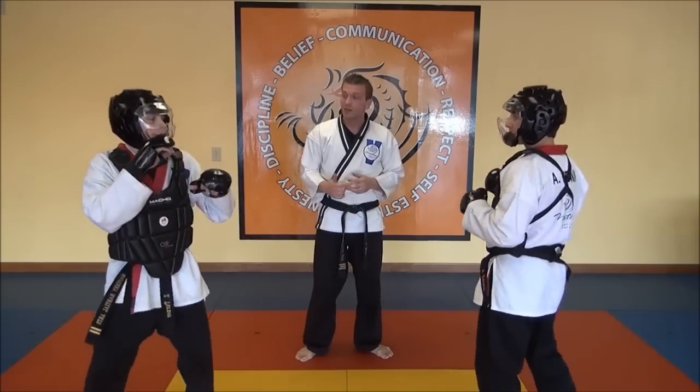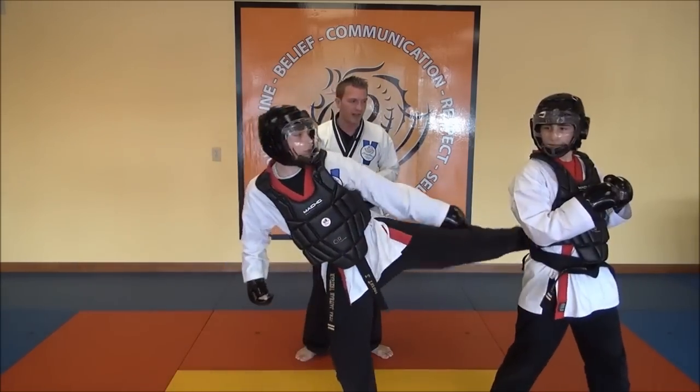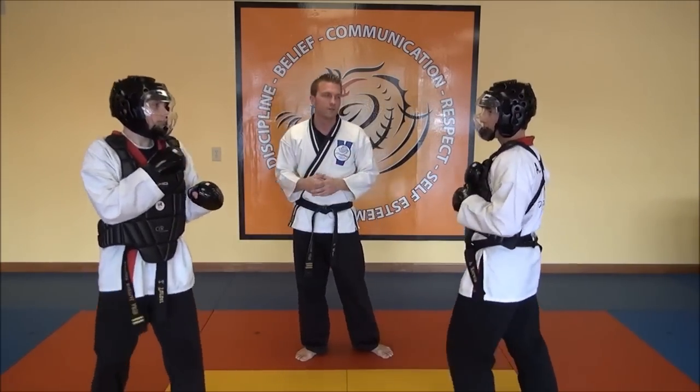In certain cases, let's say Mr. Turner throws a round kick but the opponent full steps back and you hit him in the back — that was unintentional because his original target was shifted. That shouldn't really be called a warning; that's a decision for the judge to make.